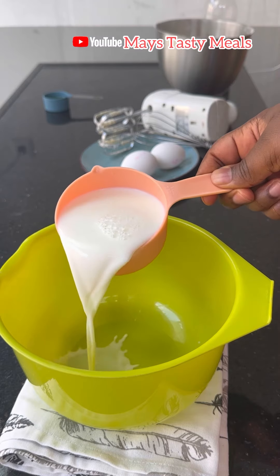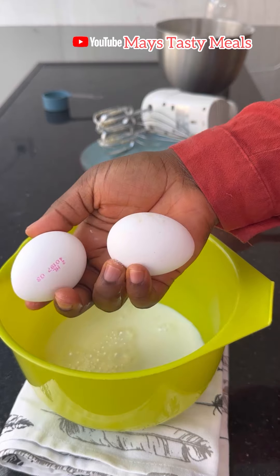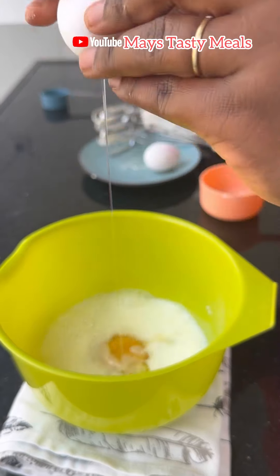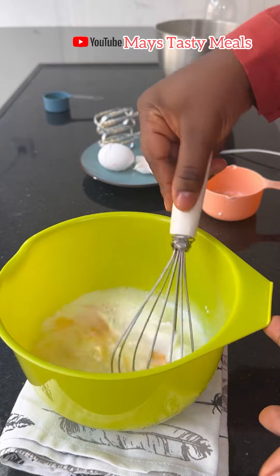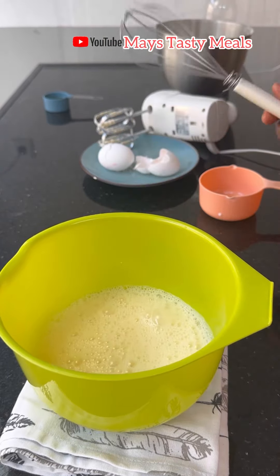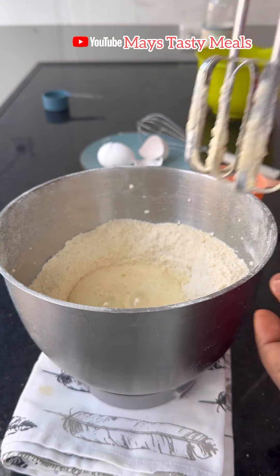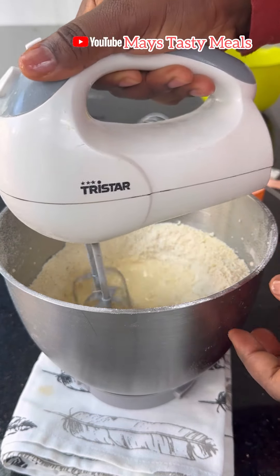I have a cup of milk and two small eggs — you can also use two baked eggs; it depends on your flour or what you are making. I'll mix everything with my mixer till it is well incorporated, then I'll combine my liquid ingredients with my dry ingredients. I'm still using my hand mixer and I'll add my milk in bits because I want the dough to be very soft.